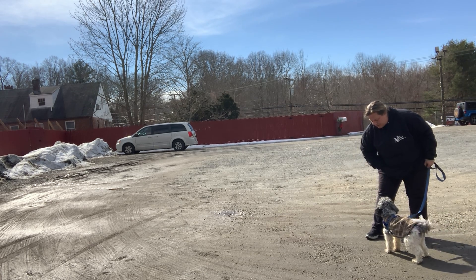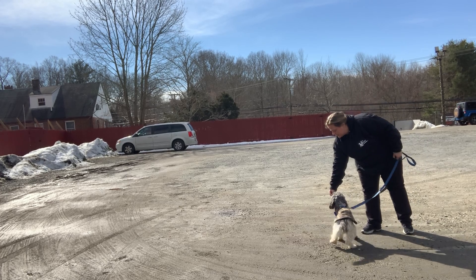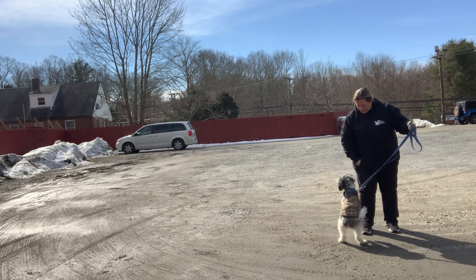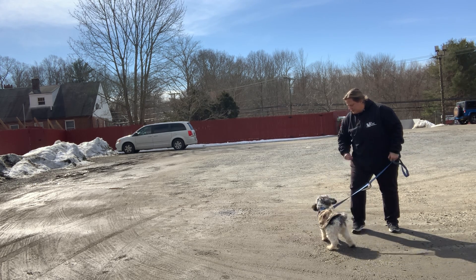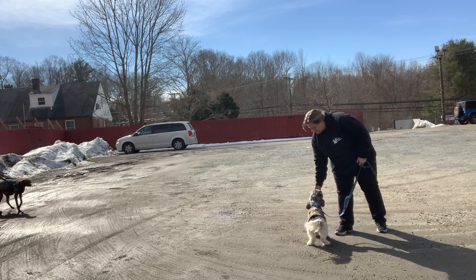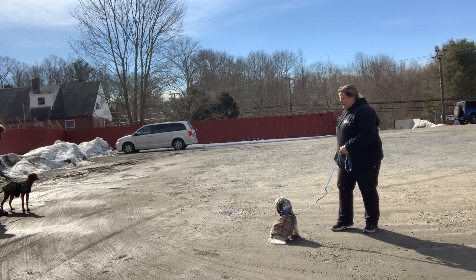The next step is to mark with a 'yes' or a clicker. In this case, I'm going to use a clicker every time that Loki looks at his friend. This isn't Loki's first rodeo working on this. I'm turning the other dog into a game — if you look at the dog, you get a snack. That helps him become less scary.